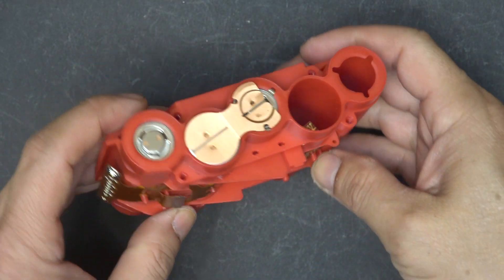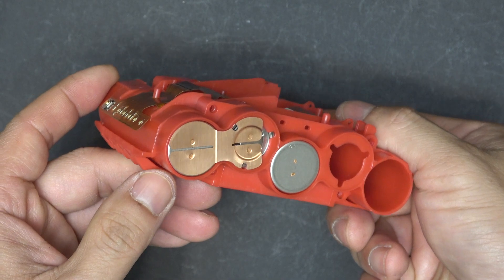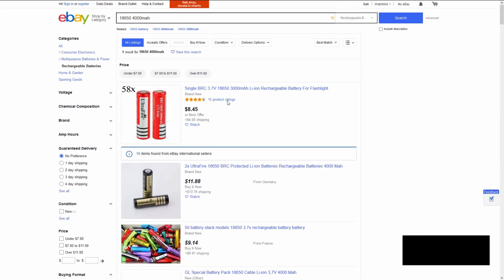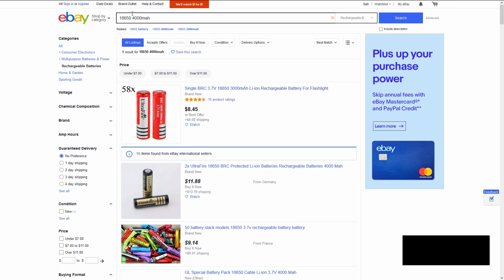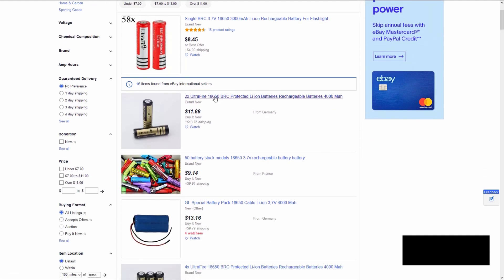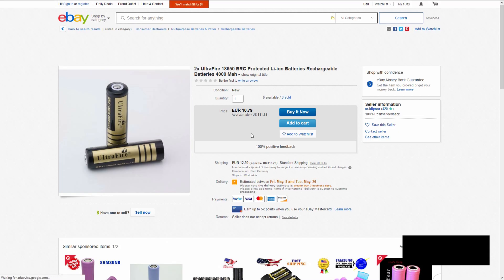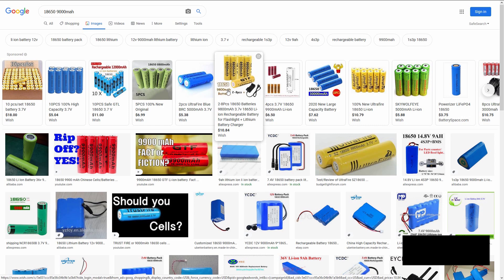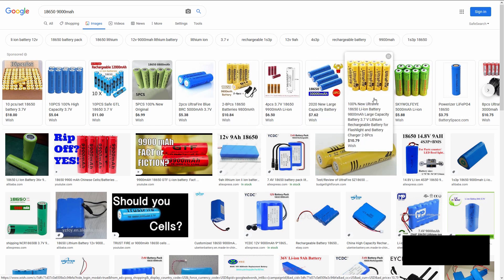I'm going to tear down and show you exactly what's inside this battery because I'm also dying to know. Before I tear this down, I'm gonna do a quick search on the world's biggest flea market to see if we can find any. There are no 18650 batteries that have 4Ah capacity right now, let alone one with a high discharge rate. There are some Ultrafire 18650s that claim to have 4Ah — some even claim to have over 9Ah — but we all know it's just an ultra-lie.